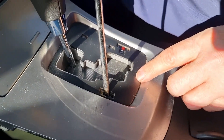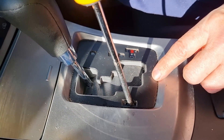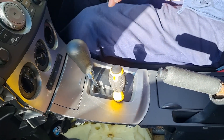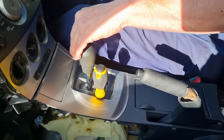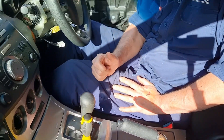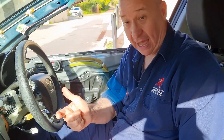Now if I stick a screwdriver into that hole and press down, what you'll find is that when I put my foot on the brake I can actually get out of park, which means I could put the car into neutral and then roll the car.